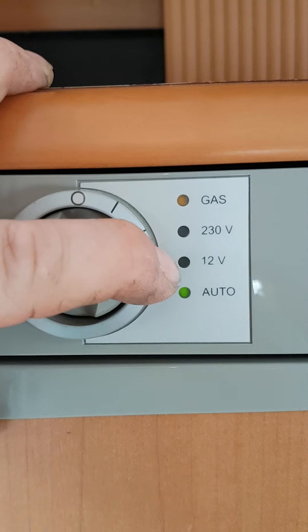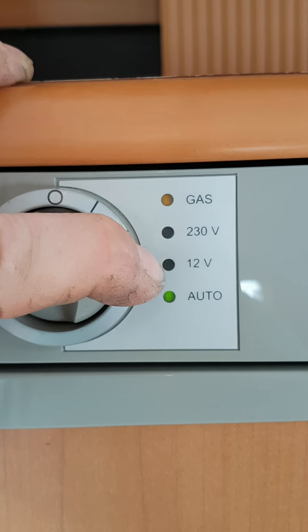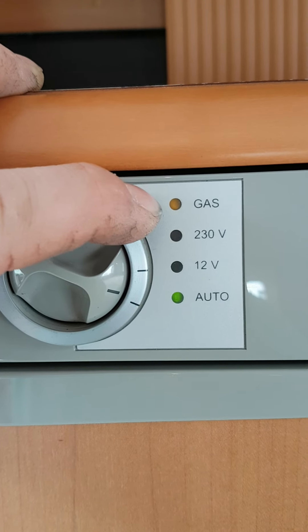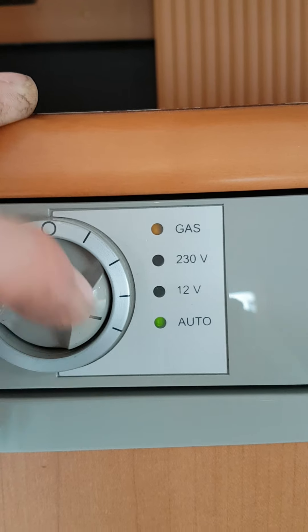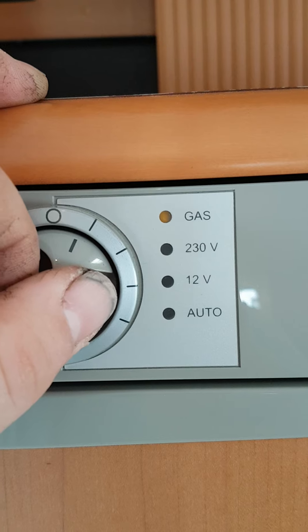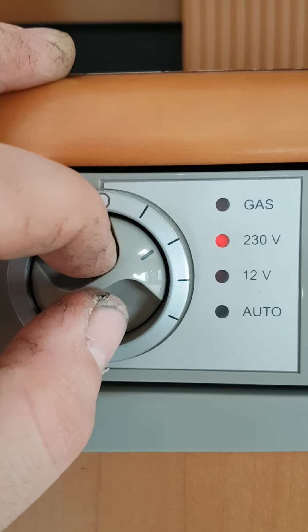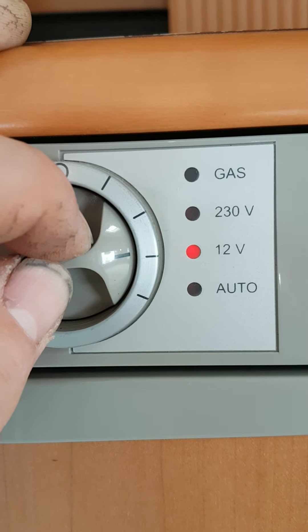The 12V function only works when the engine is running — it is used for travel purposes between campsites and wherever you are heading to. Remember, the 12V will not work unless the engine is running. If I was to start this van now, it would also come away from gas and go on to 12V. That is on the automatic function; you can also select manually what function you want. When on gas, you will hear it clicking on the back of the fridge and the igniter lighting up. There will be a green light when it is plugged into the mains, and once you start the van it will also be a green light.